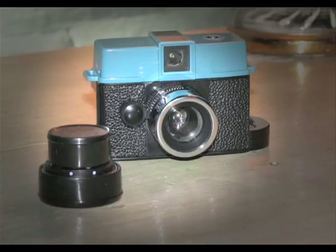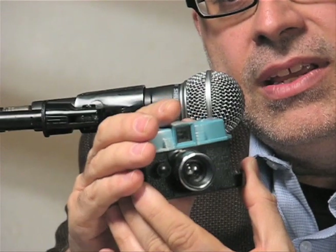And this camera comes in a kit, and in that kit you get a second wide-angle lens. That's right. And this is a fun, easy camera.